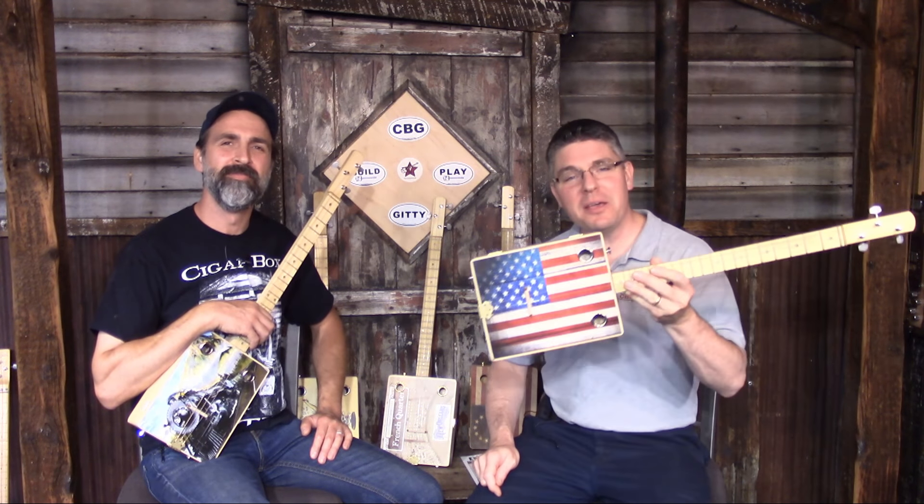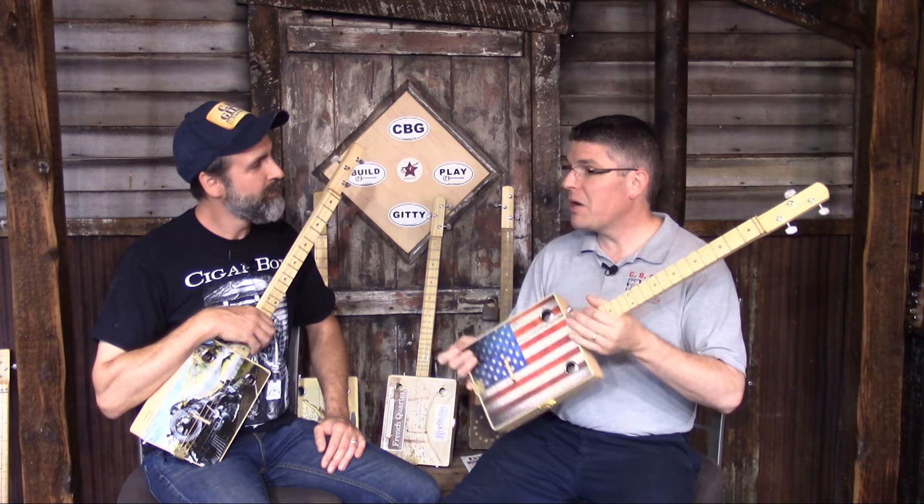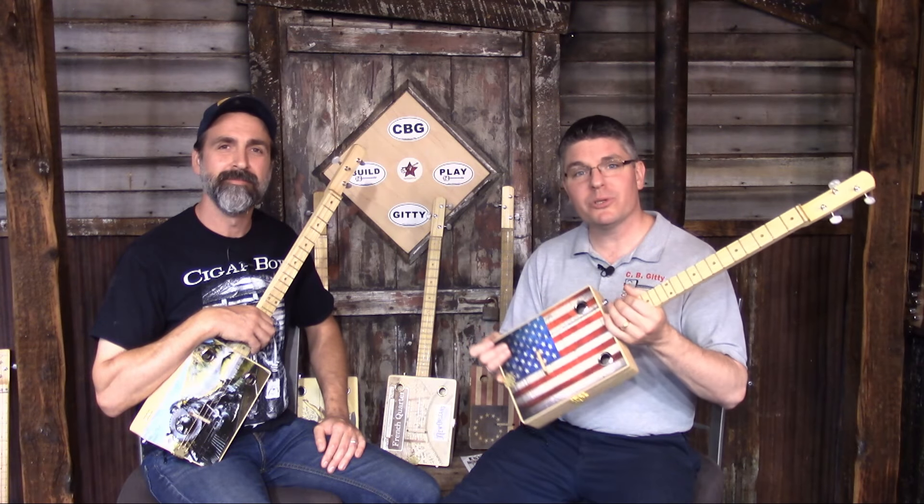I'm Ben the Giddy Baker and I'm here today with Mr. Glenn T. Watt to talk to you about the new line of illustrated cigar box guitars available from CB Giddy. So Glenn, what makes these guitars so special? First of all, they're built right here in our Gonic, New Hampshire workshop. We designed these, we build them here — these are not imported, these are American-made high quality musical instruments.